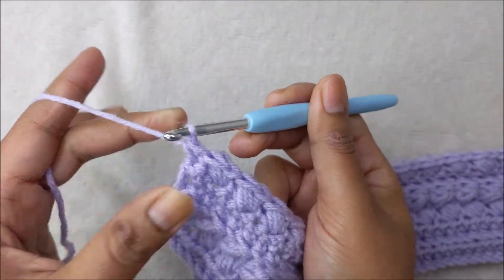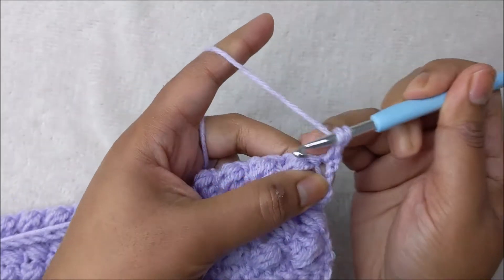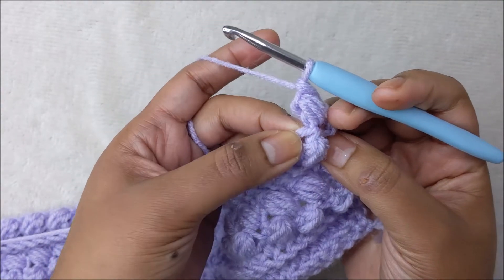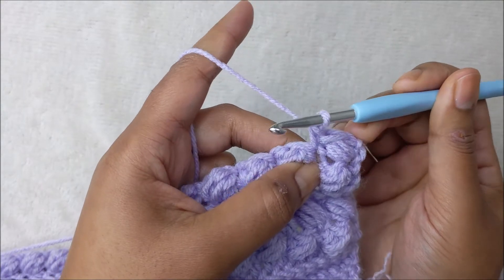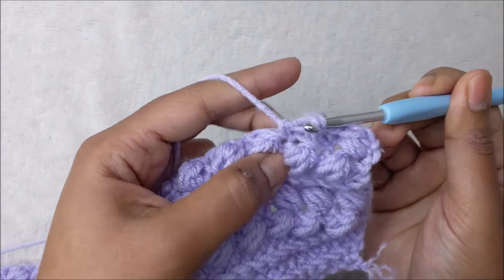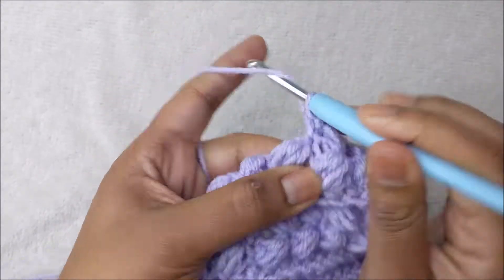Row ten is the same as row six — another puff stitch row. In the first space put one single crochet and a puff stitch, then skip the stitch on top of the previous puff and work your single crochet and next puff stitch in the stitch between the two puffs of the previous row, just like row six. Complete row ten and we will move on.